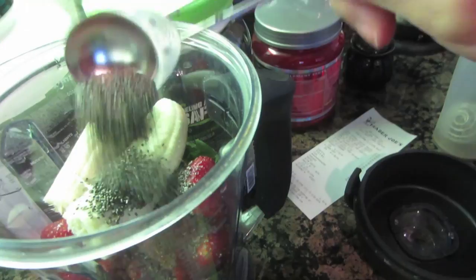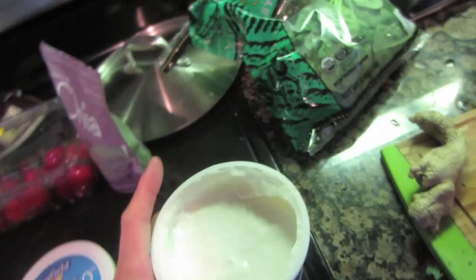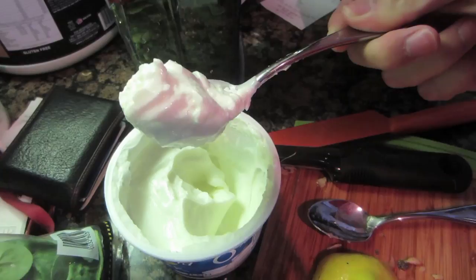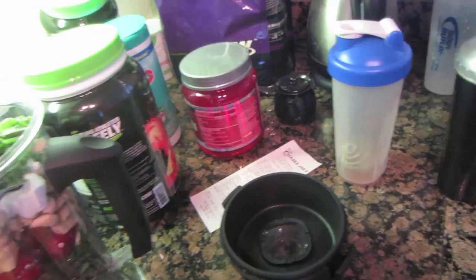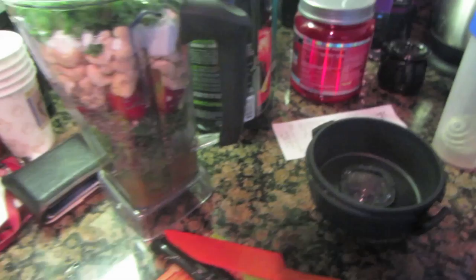Then ginger, raw cashews, a whole large lemon, and some plain Greek yogurt. Greek yogurt is high in protein, along with everything else - chia seeds are high in protein, kale has high protein, cashews have high protein. I like to add about two tablespoons of chia seed too. A third handful of kale, maybe another handful of spinach, a cup and a half of apple juice for sweetness, some water so it doesn't taste too syrupy, and then ice cubes - using a Vitamix causes a lot of heat, so usually about six ice cubes.